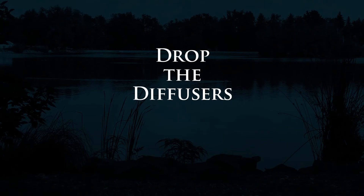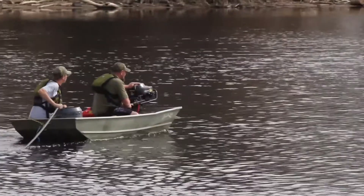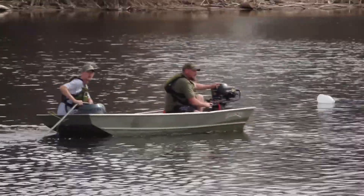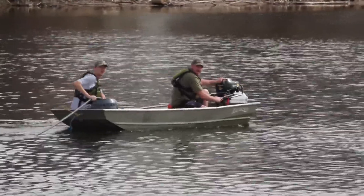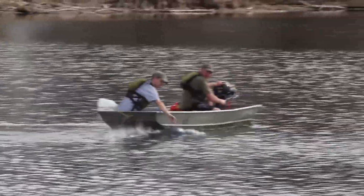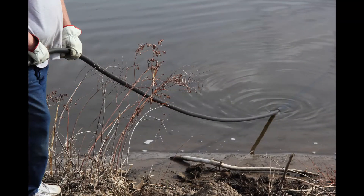Now you're ready to drop the diffusers in the lake. It's easiest to pull the tubing from shore — typically you would take one diffuser at a time and pull the tubing out from shore. You'll want to go towards your marker buoy and drop your diffuser in place. The diffusers are self-righting, so you cannot flip them upside down.